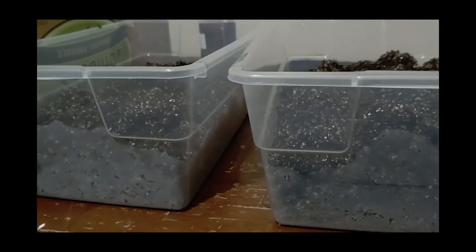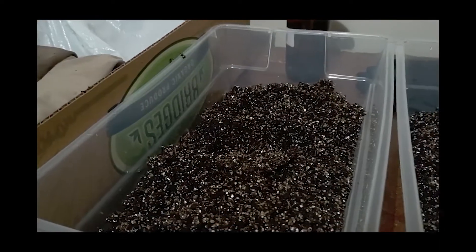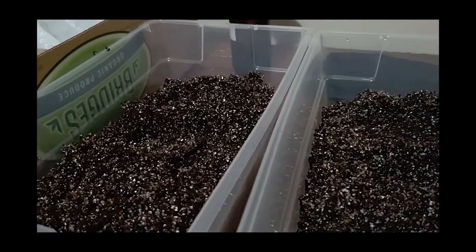Soil, dung, straw, sawdust, wood pellets, coco coir and vermiculite mixtures.